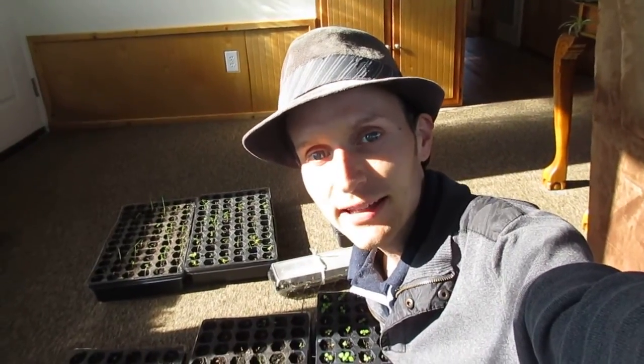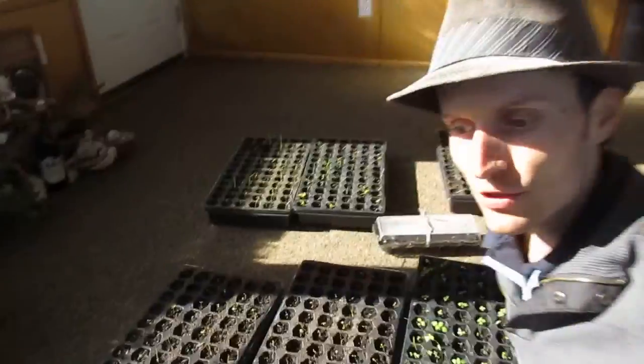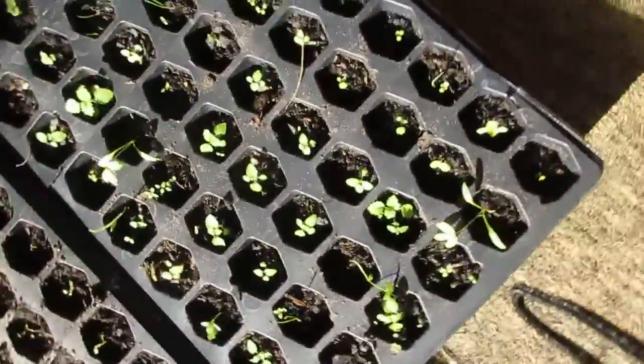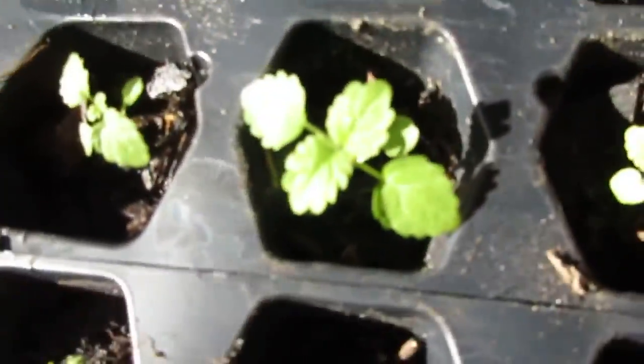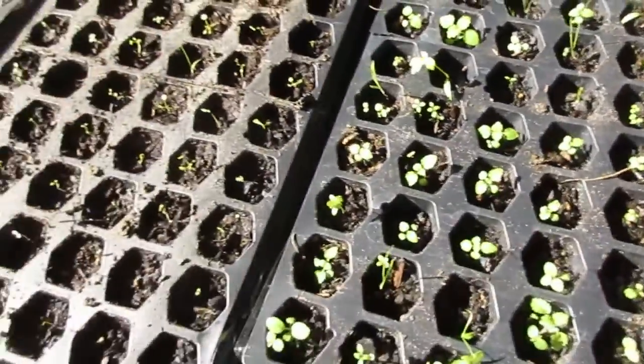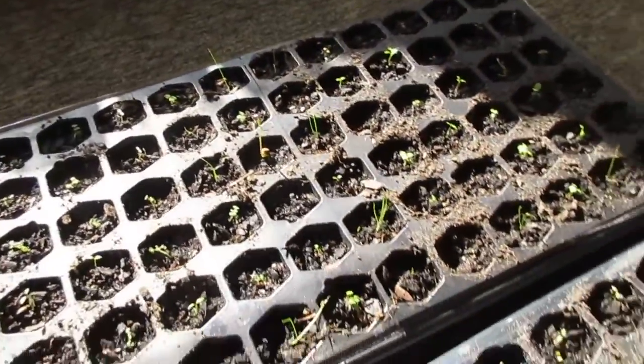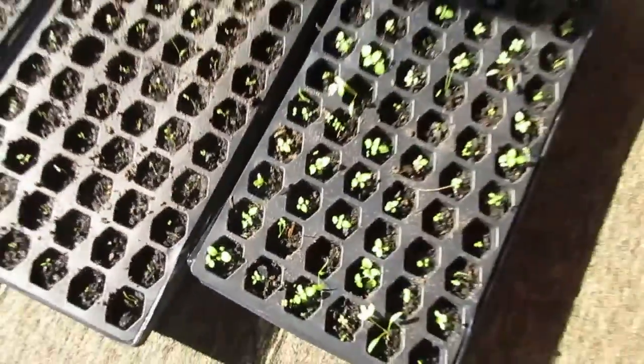Good afternoon. Got here behind me these seed starting trays and everything here is still rolling. This one is a lemon balm. I mix everything in here — I see some bunch of onions, strawberries, raspberries.